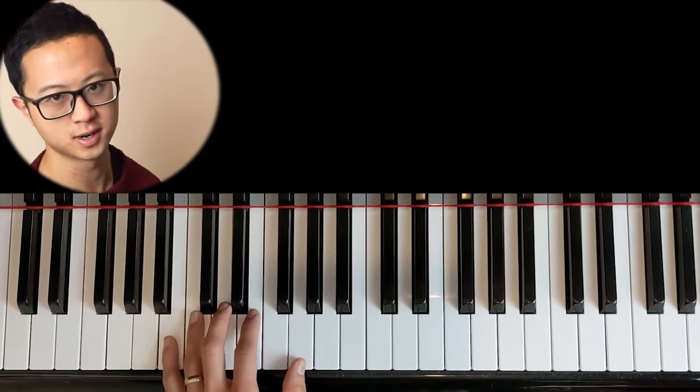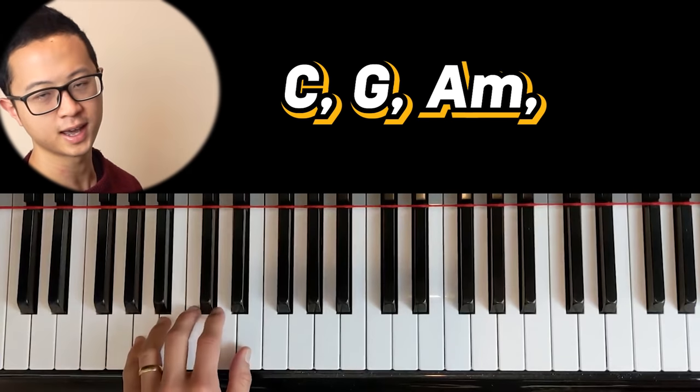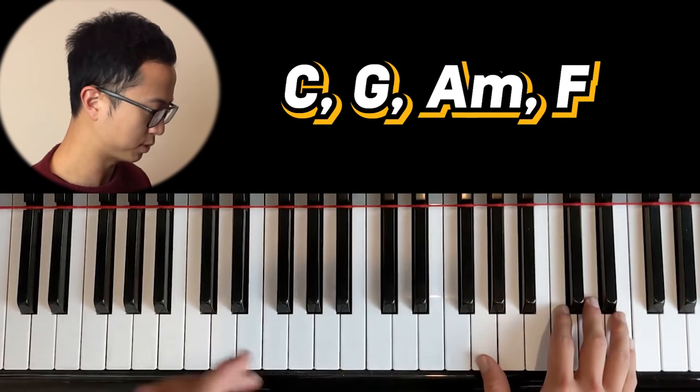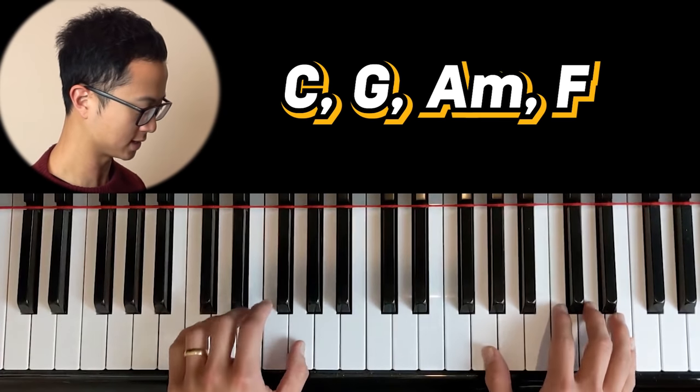For this video to make sense, you obviously need to have some basic understanding of chords. You wanna find out what the chords are — you can either ask Google or figure them out by ear. I'll tell you what the chords are in this video: it'll be the C, the G, the A minor, and the F. So you can do a really basic melody plus these left-hand chords, just the straight triads like that.